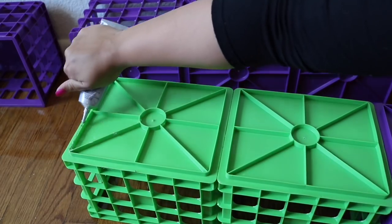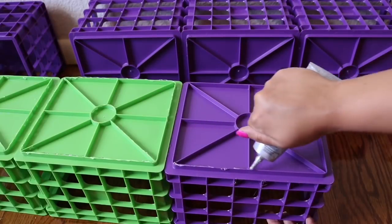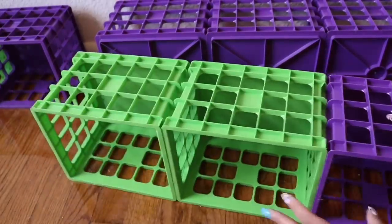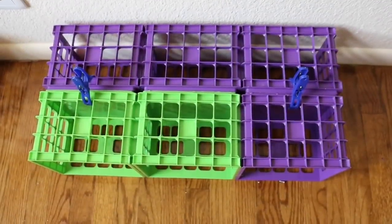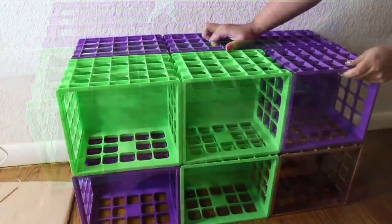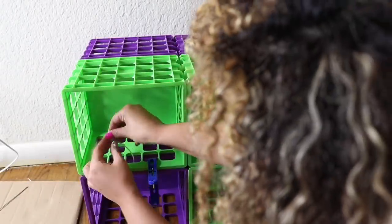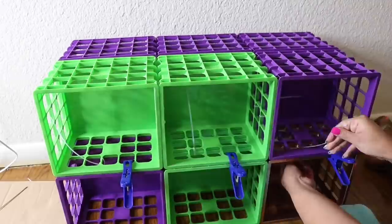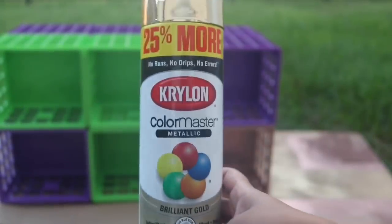Once they're finally dry, you're going to take the back side of one crate and add a generous amount of glue to every crevice. Then push it towards the back side of another crate — this is going to make it double storage. Clip everything in place, add zip ties, add glue up top, then add your second layer with zip ties as well. Clip everything in place while it dries.